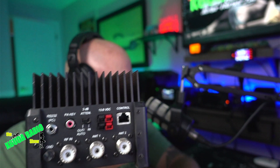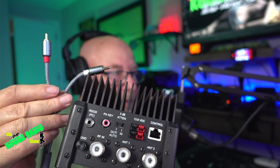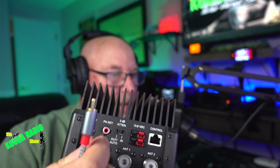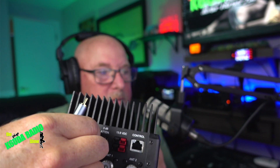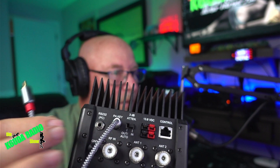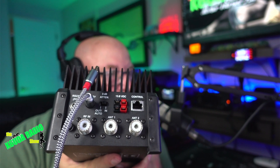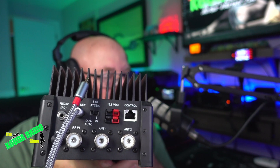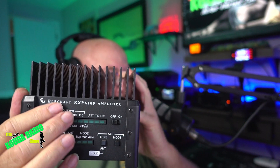You're obviously going to need power — Elecraft amps take Powerpoles. The only other thing you need is the phono plug side of this cable, and that goes into the PA key port. Leave the red side alone. That's the sum total of the connections to the back of the amp.